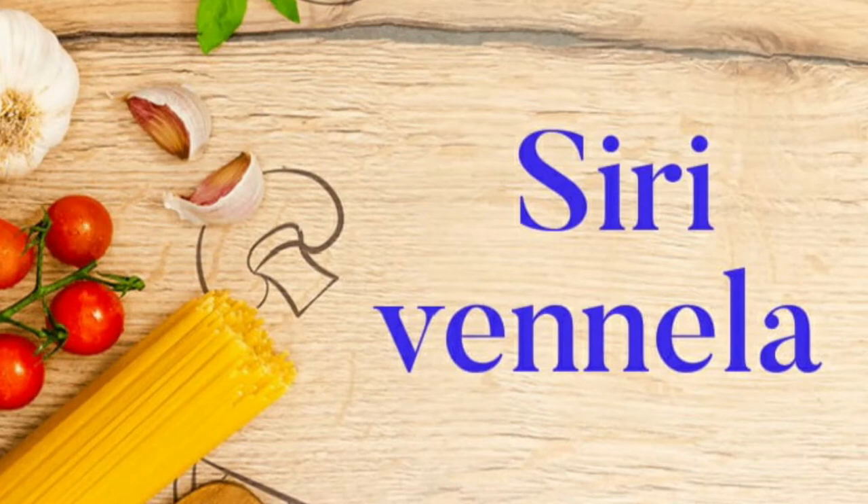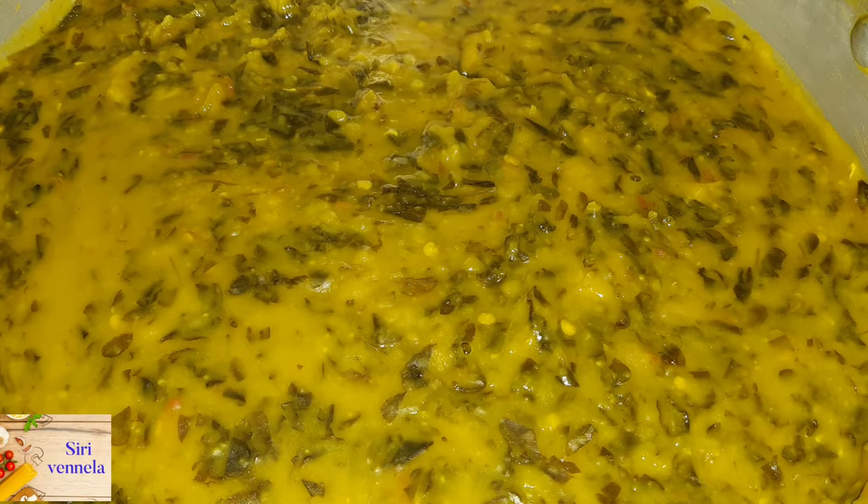Hi friends, welcome to Sirvenela channel. Our recipe is village type.